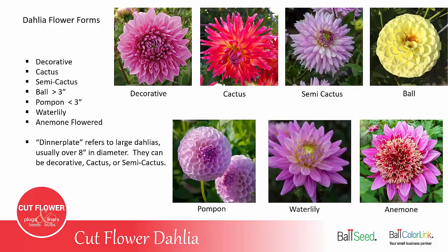Dahlias come in a lot of different flower forms, but there are seven basic forms used for cut flower production. These include the decorative, which has the basic traditional flower form; cactus, which has quilled petals; semi-cactus, which is semi-quilled; and the ball dahlia, which is very round and usually very full of petals. The ball dahlia is also the one with the longest vase life and is usually best for mixed arrangements, whether you're selling at farmers markets or grocery stores. A pompon dahlia is basically a ball dahlia but much smaller — under three inches in diameter.